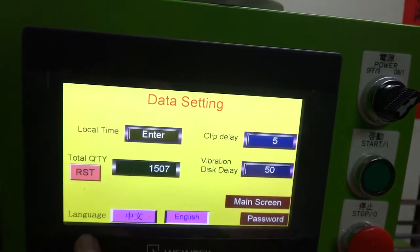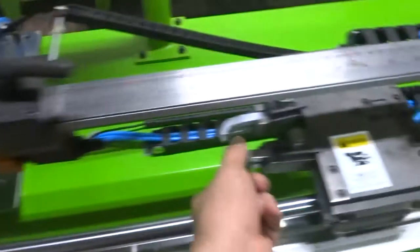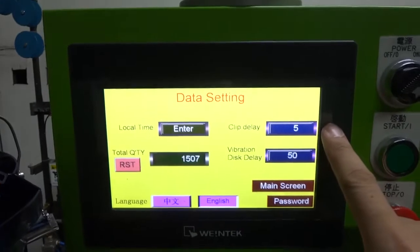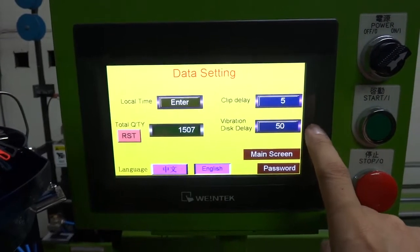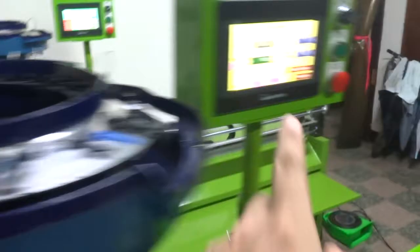Back on the main screen, go to Settings. The clip delay time is set here — once the clip goes forward and this sensor lights on, it delays by the set amount of time before the clip activates. The vibration disk delay time is set to 50; normally you can set it from 50 to 100. This controls how long the vibrator runs when this sensor detects no slider.